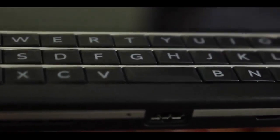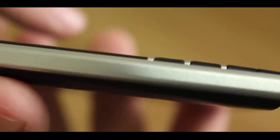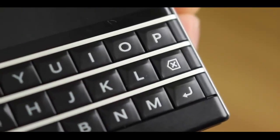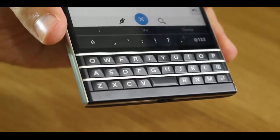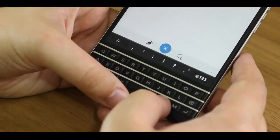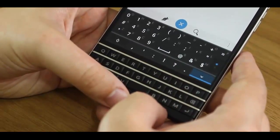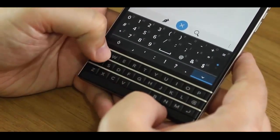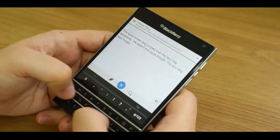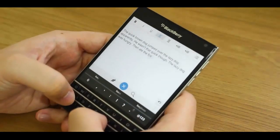Talking about the keyboard — I've already published an in-depth look at it — in short, it's a three-row, 29-button physical QWERTY. Each of the rows is divided by the trademark metal frets, and each button is large and tapered, making them really easy to type on. But I can't help but feel that an extra row is needed. For obvious punctuation marks, numbers, and shift keys, you have to rely on a row of virtual keys on the bottom of the display, and trying to type switching between virtual and physical keys is quite confusing to the senses.